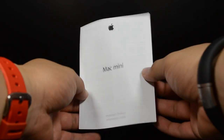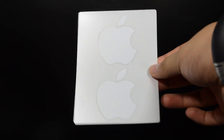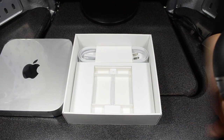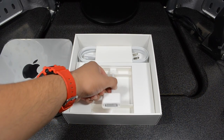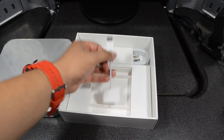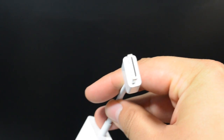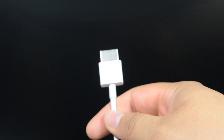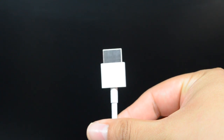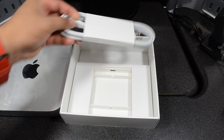Moving on, we have our Mac mini warranty guide and all that good stuff that we should keep. And finally the best part — the Apple stickers! Moving back to the box, we have our HDMI to DVI adapter. This is where you insert the DVI part and here is the HDMI that you insert into the Mac mini itself, so that we get that high resolution display.